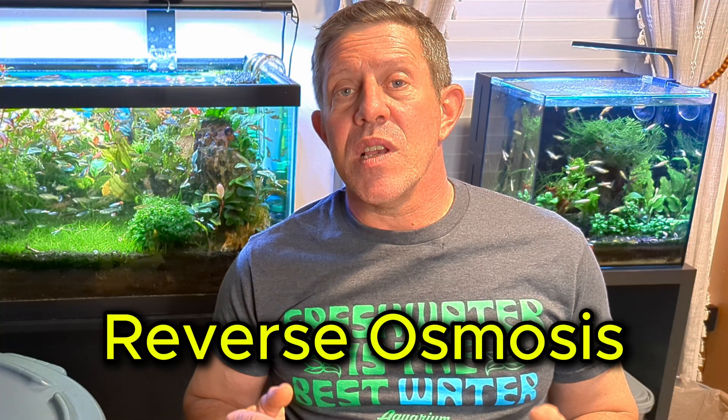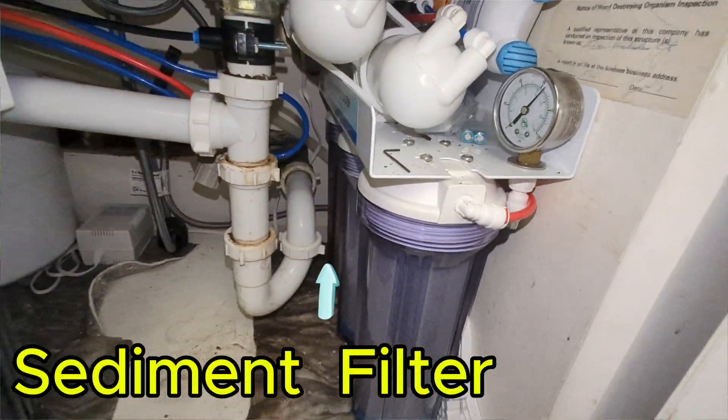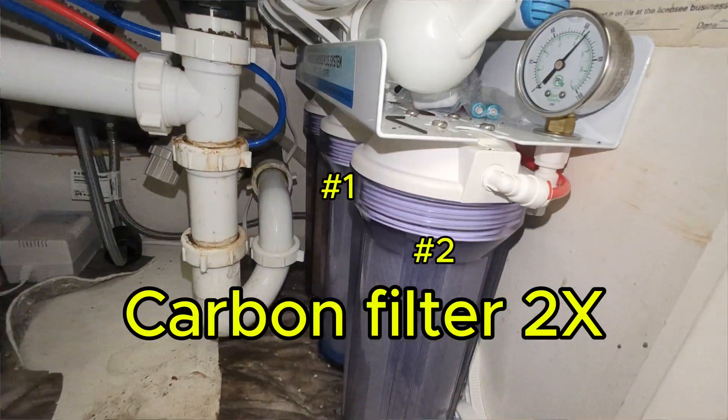Let's break it down. The first two letters, RO, stands for Reverse Osmosis. It's a process that uses a set of filters to filter out a majority of what's in the water. In most systems, including mine, it's first going to start with a sediment filter to remove any sediment from the water. The next stage is a carbon filter to remove any chlorine or chloramine and basically get rid of any harsh chemicals you're running into initially.